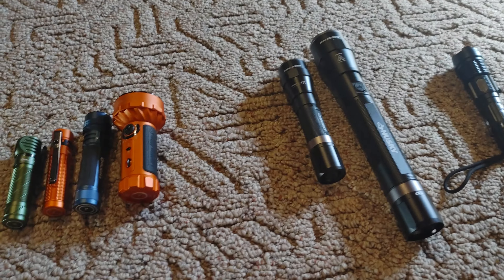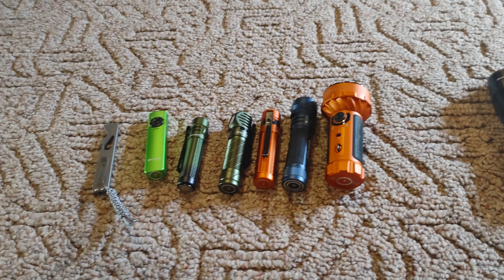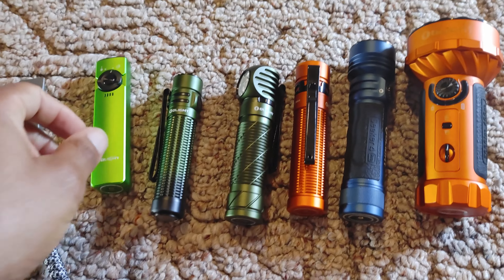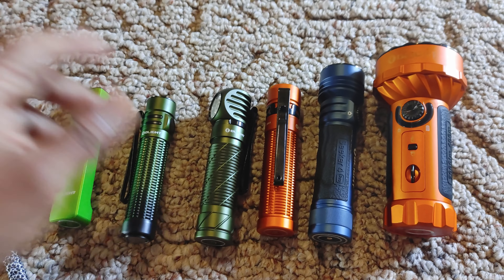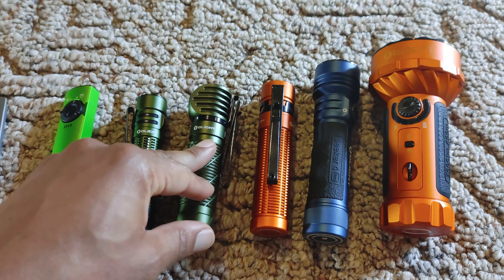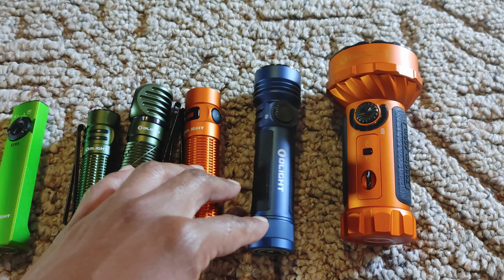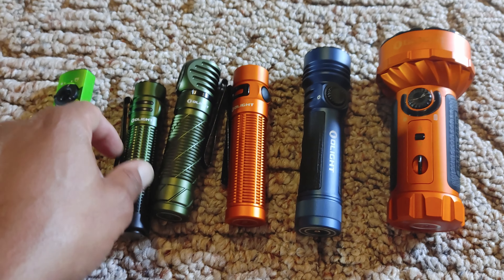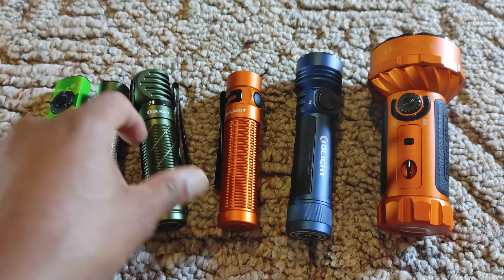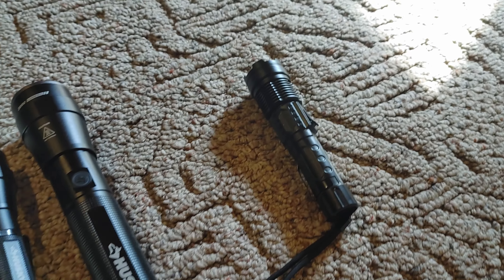What's up everybody, today I'm going to be making a video talking about flashlights because I am sick and tired of people dogging Olight flashlights when they don't have any and never had one. I can't totally blame you because there's a lot of hate on the internet about Olight, and I was one of them. I just thought they were trash — I thought it was more like this thing that I got from Temu.